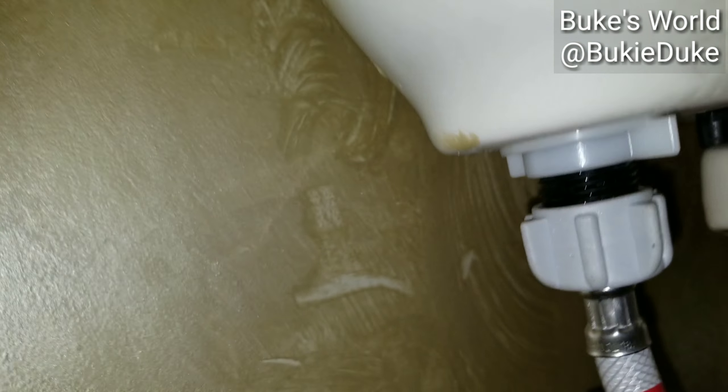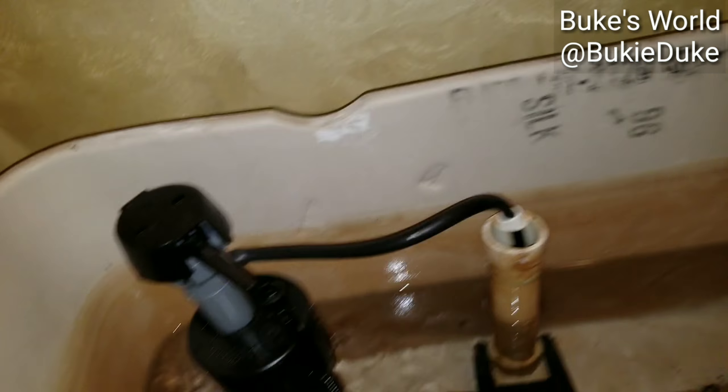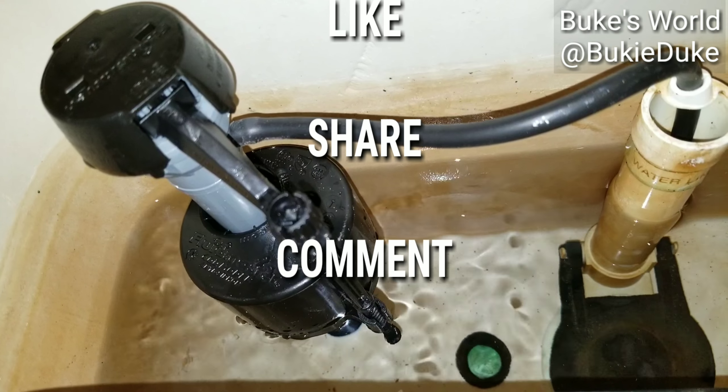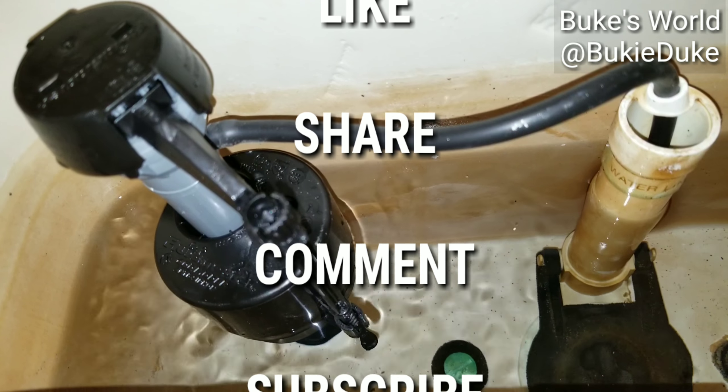Hopefully this video has helped you. I thank you for tuning in to Boots World. If this video helps you at all, please like, share, comment, and definitely subscribe.